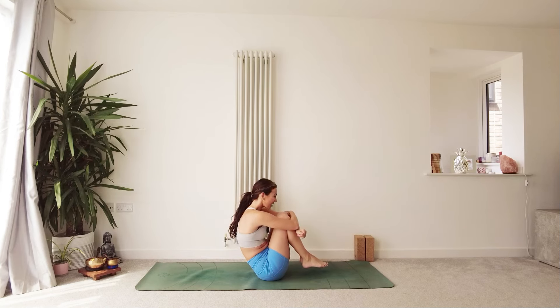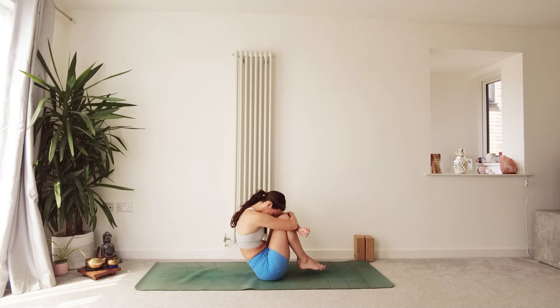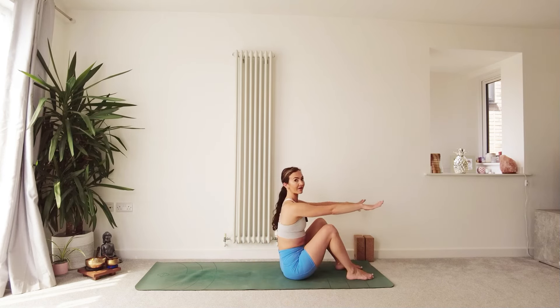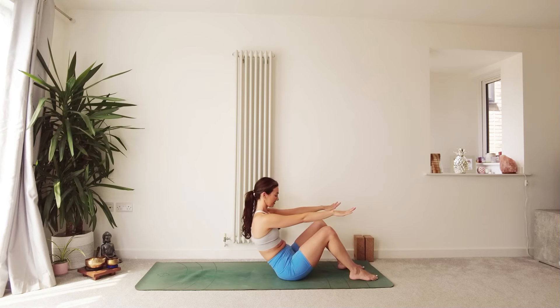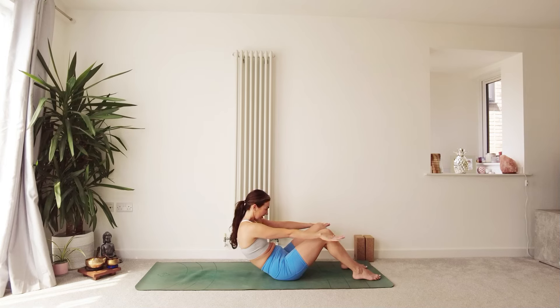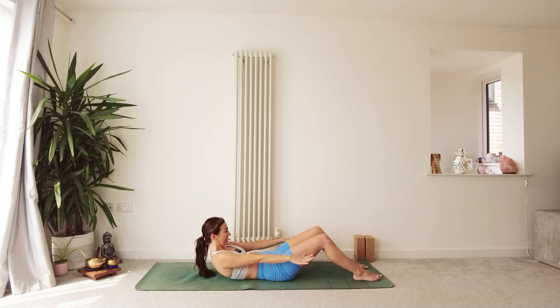From here, see if you can take a big hug in with the knees. Can you keep the feet hovering off the mat? No worries if you can't — you can bring the feet down if that feels more comfortable. Dropping the forehead in towards the knees, finding this rounding in the spine. Breathe into the back of the body. Releasing from your hug, bringing the feet down, lifting the head. Soles of the feet on the mat, reach your fingertips out in front, draw the belly button in towards the spine, start to slowly lower your spine down to the mat, keeping as much engagement as possible, bringing the head and shoulders down last.